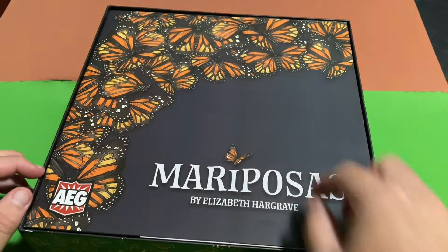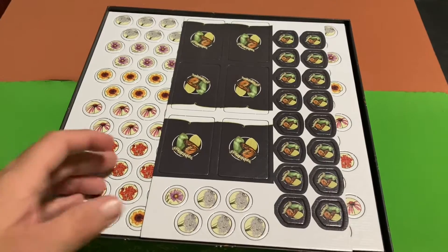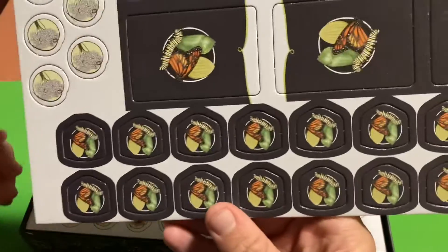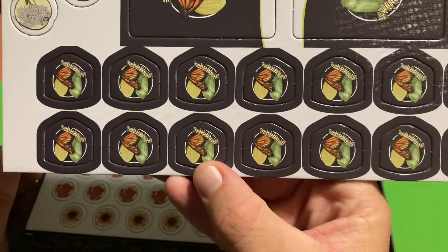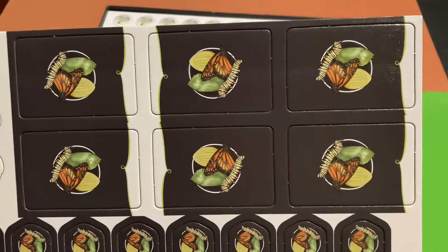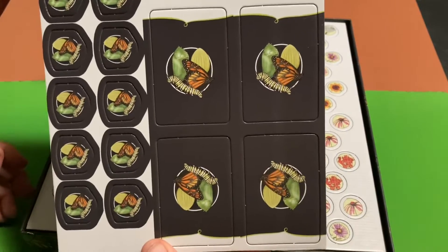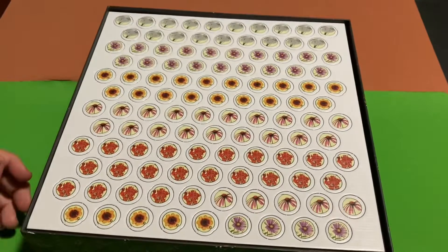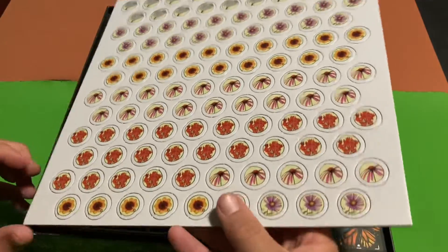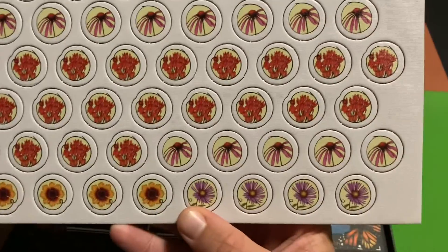Here's the rulebook — we'll skip the rulebook — and then we've got some punch-outs, so let's take a close look at these. And there we go, cool. We've got some more punch-outs; looks like these are various different types of flowers by the looks of it.